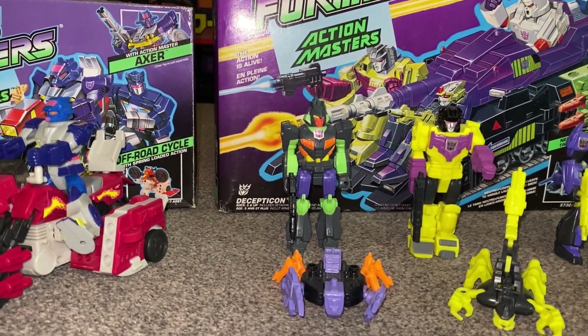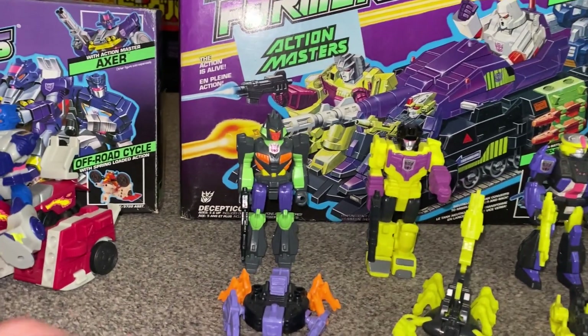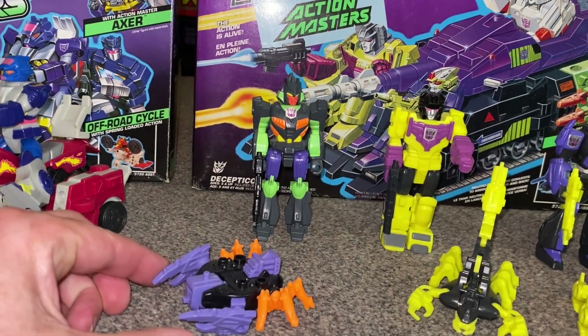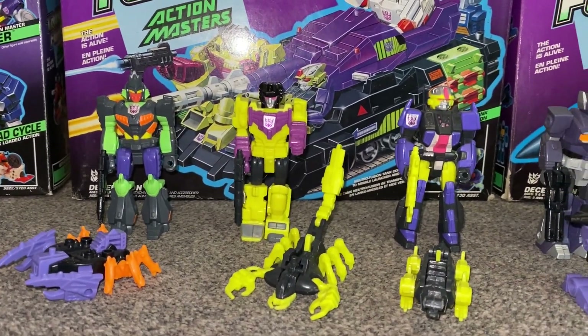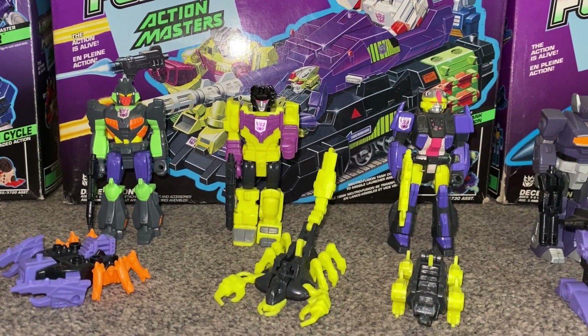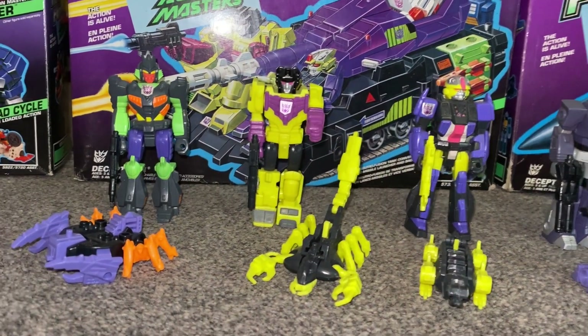So the first figure we've got is, of course, Bonsai Tron, and his little Action Master partner is Razor Sharp. Next one we know straight away, and it is a very, very strange one — and I know this is the main one that sort of put people off — is Devastator, and he's got Scorpulator down there with him.